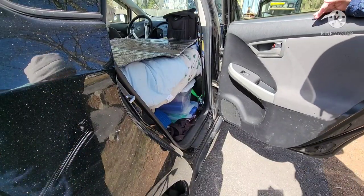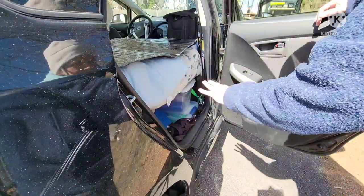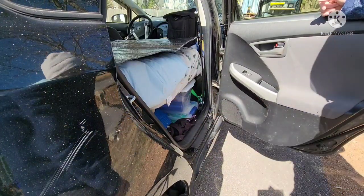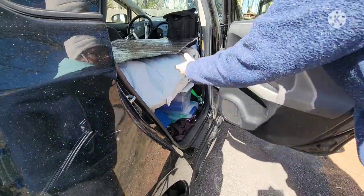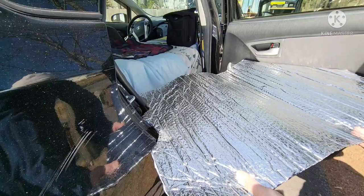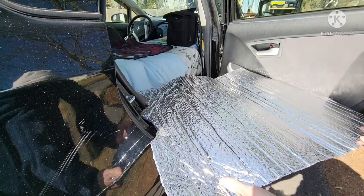If you watched my first two-person Prius build, I had a table that I used the cook stove on. I don't have it anymore, so I'm trying to make another template for one. I'm using some leftover Reflectix to figure out how I want it.